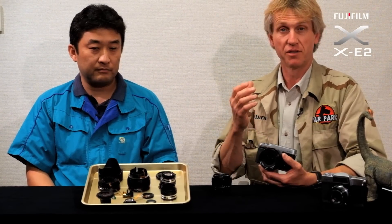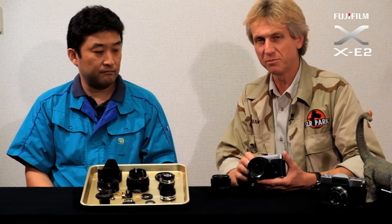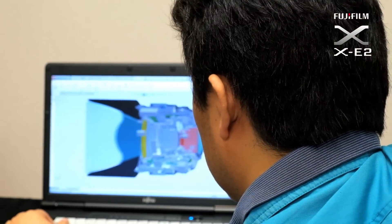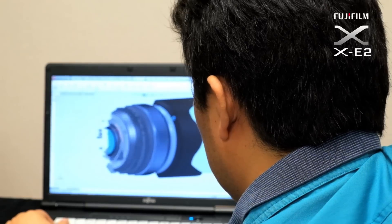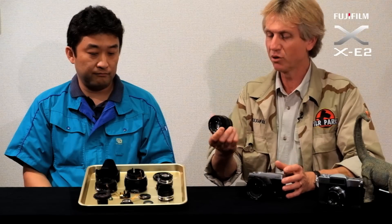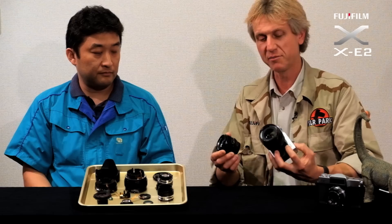You can see that in the resolution. The bokeh is unbelievable — beautiful, soft, round effects. And this couldn't be just an accident. Someone has thought long and hard about this, and I know you've put a lot of time and effort into creating this lens. Looking at the 35mm lens, a great lens, there must be a lot more to the 23mm — it's a lot bigger.